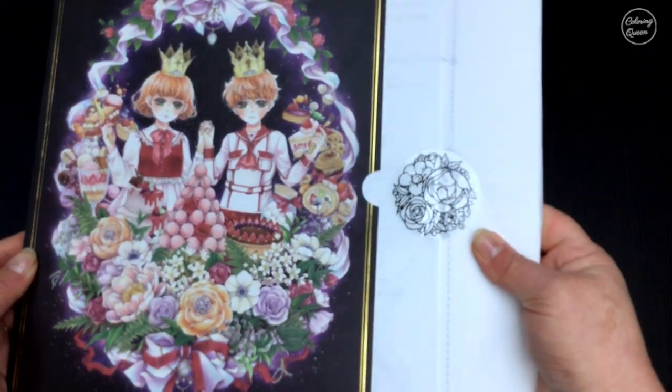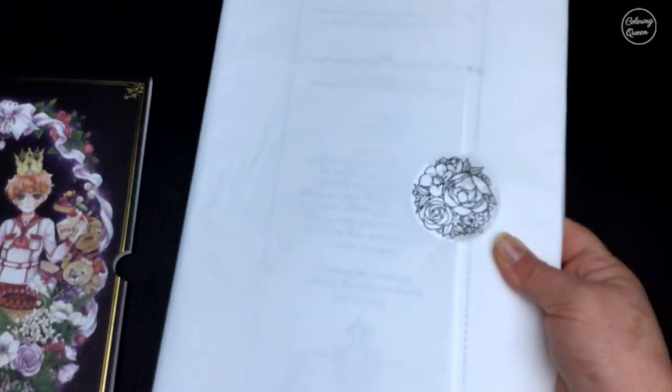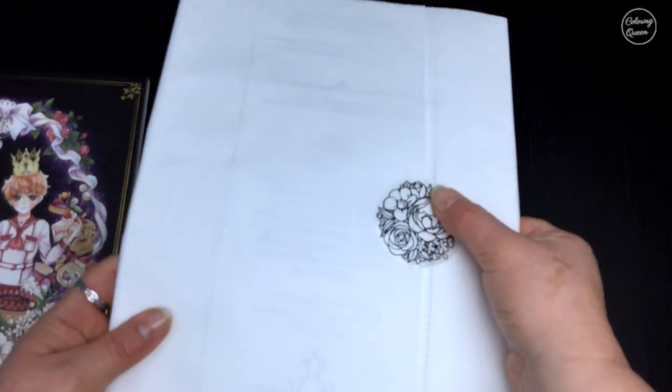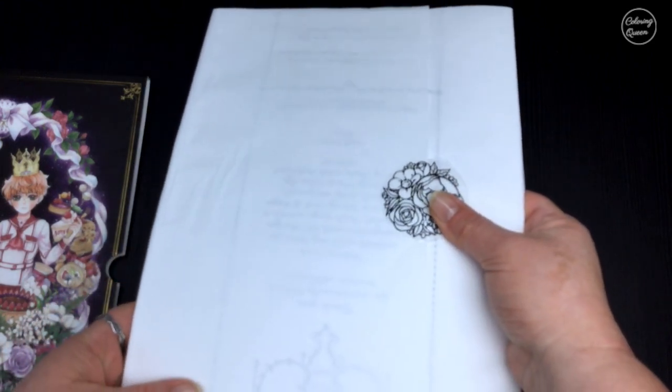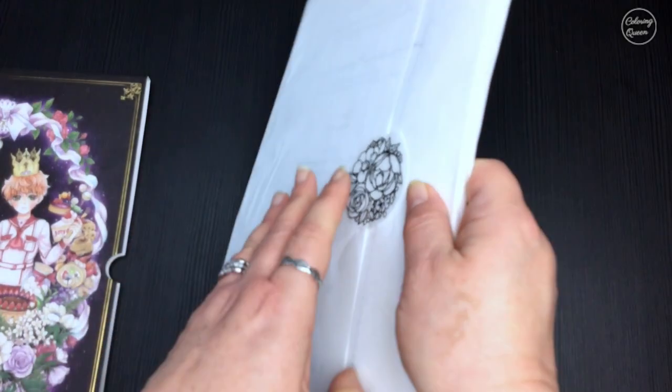Inside, it's wrapped in tissue paper and has a lovely little sticker on there keeping it down. This is very tightly wrapped as well, just to protect the loose pages during the shipping process.